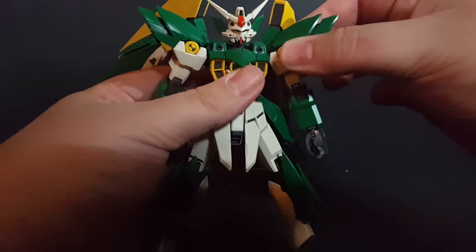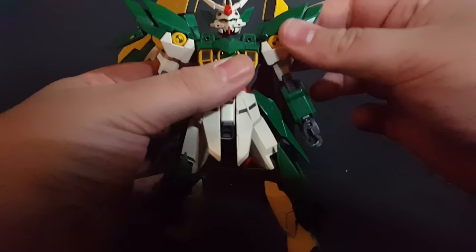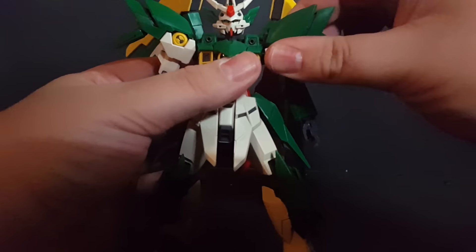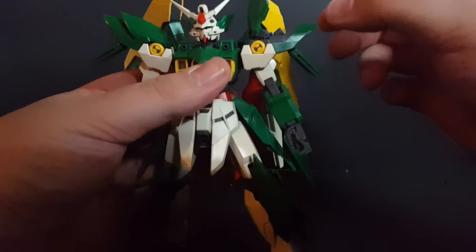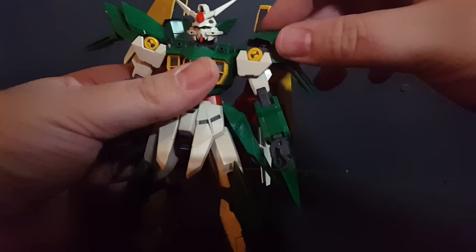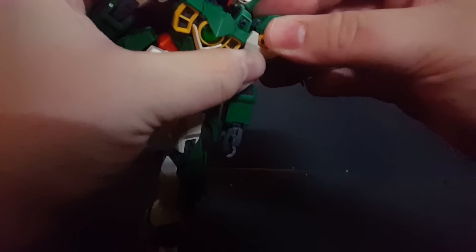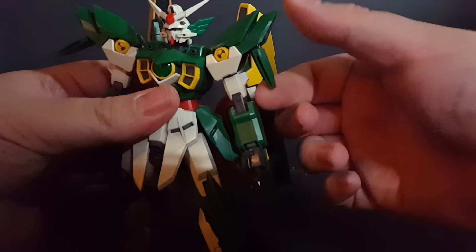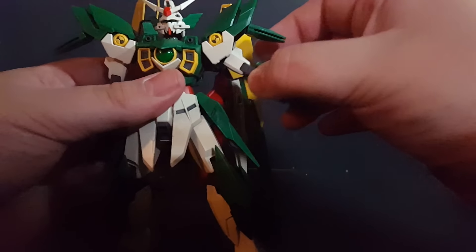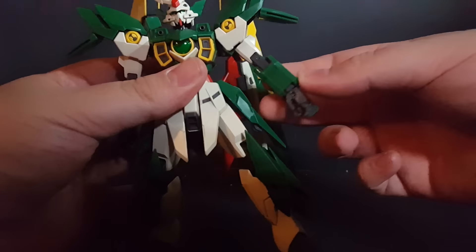The shoulders are typical EW Master Grade shoulders — they'll go forward about like that and full 360 at the shoulder. This here opens up revealing a thruster. Be careful that you don't pop that off. This here — the beam cape emitter — goes up and down like that. All told, the arm will go just about straight out, and that's about it, not much higher than that.